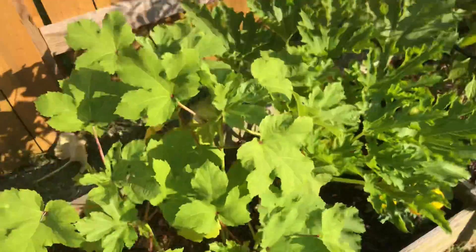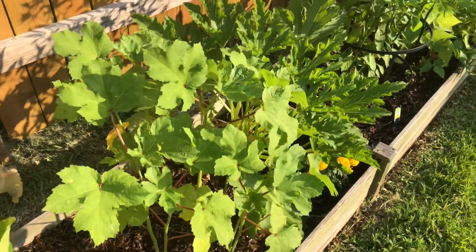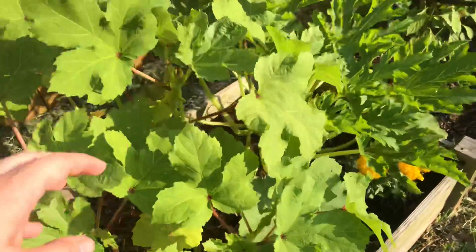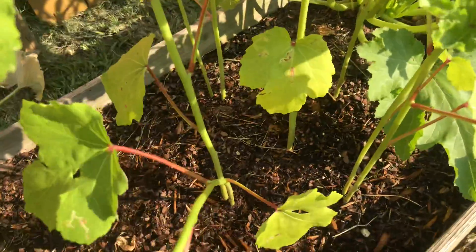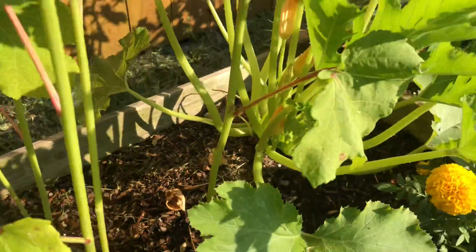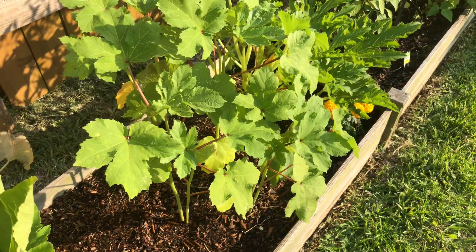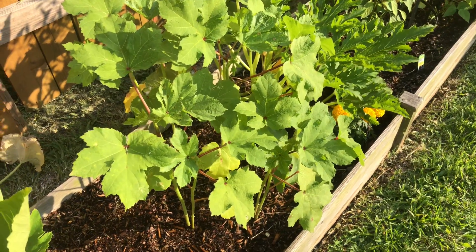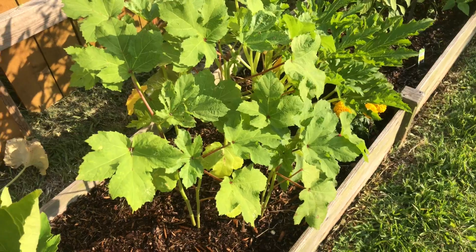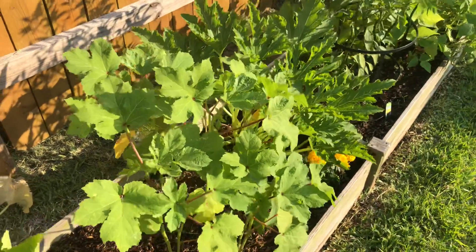And then I have okra. I actually think I have too much okra for this spot. I just kind of put the seeds in and I have like two in each spot — two, four, six, eight, nine. So I think what I'm gonna do is go through and cut an okra where there's doubles down to the base, and that way it's just a little bit less dense for them.